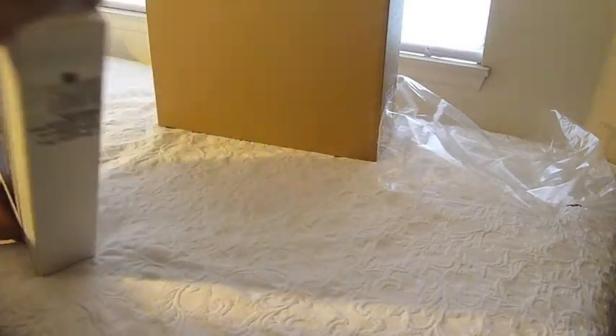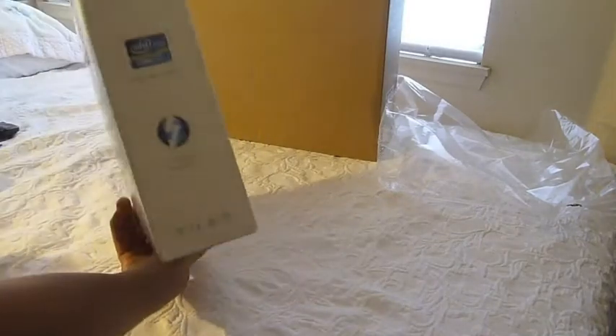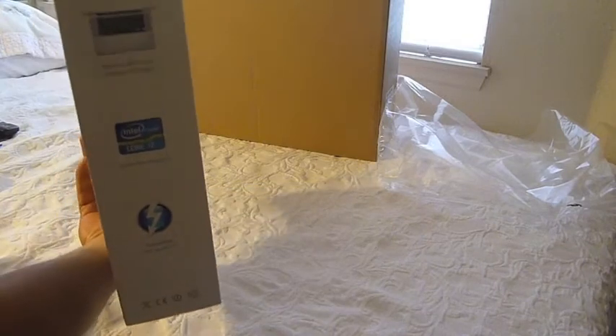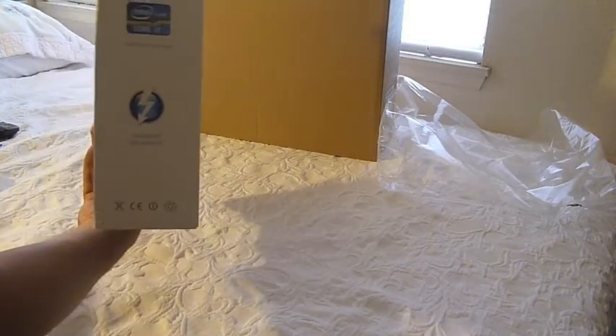Other than that, it's pretty much the same. This is my very first MacBook, my first Mac computer. The only other Apple products I had were the iPod and iTouch, stuff like that.